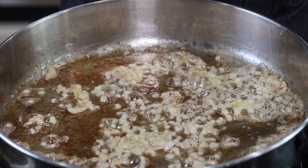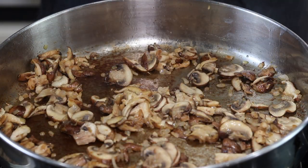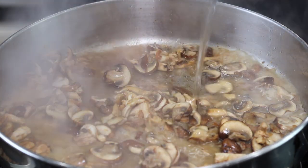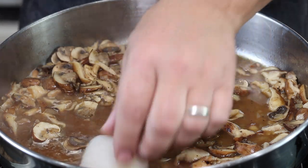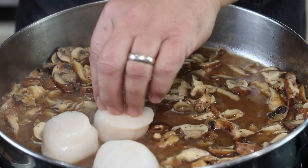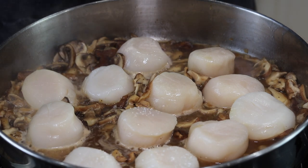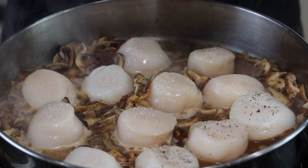Now that the shallots are starting to cook down, we're going to add our mushrooms. Then I'm going to add about a cup of white wine. Now I'm going to add my scallops to this liquid and let them poach for about two minutes on each side. We don't want them fully cooked — we want them still a little bit undercooked because we're going to bake them. I'm going to pinch just a little touch of sea salt on top and a little crack of pepper on each one.